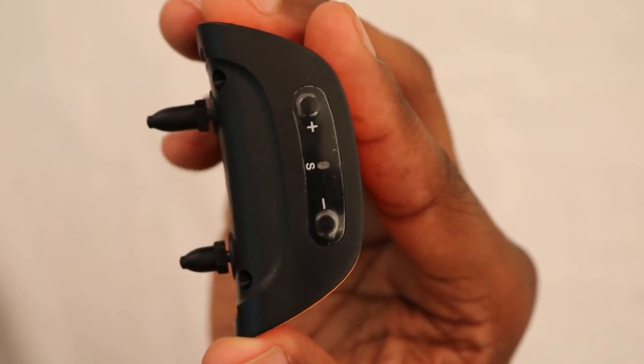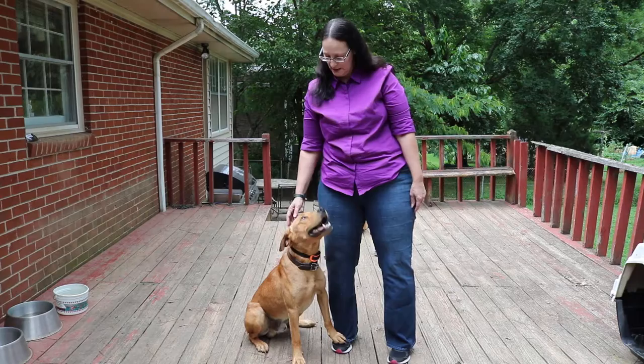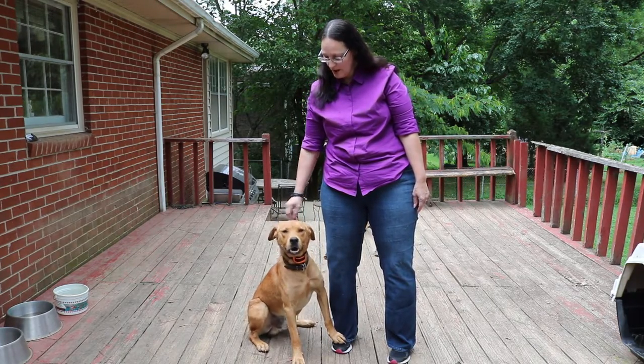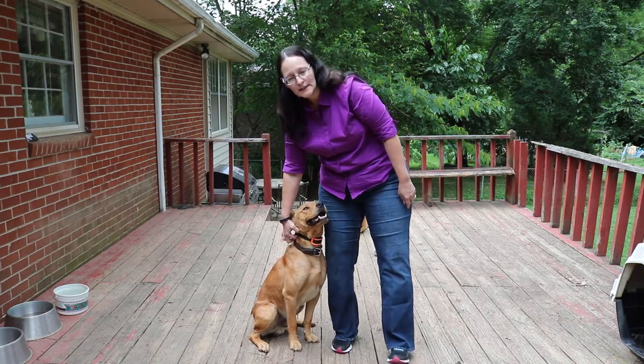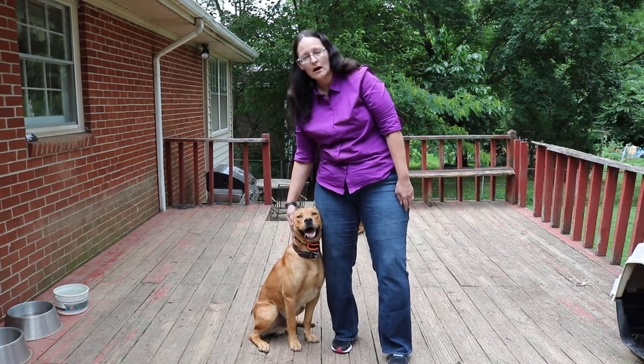After the seventh bark, the unit will go into a rest period for one minute. We have the orange bark collar that Buddy is wearing, and the orange bark collar works pretty well. You just put it on the dog and tighten it so that only one finger can go between the dog's neck and the collar.